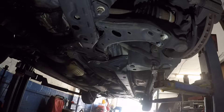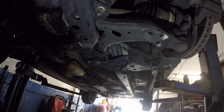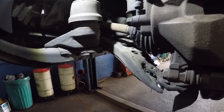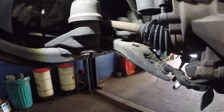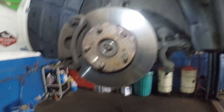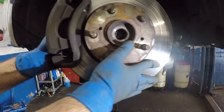Next we're going to take a small pry bar. We're going to dismantle the ball joint from the control arm. Once you take out that ball joint, get it out of the way. If your axle doesn't come out, just tap it with something and you should be able to pop it out just like that.